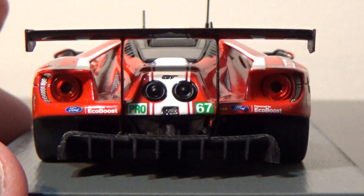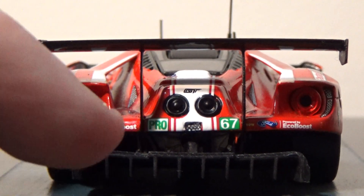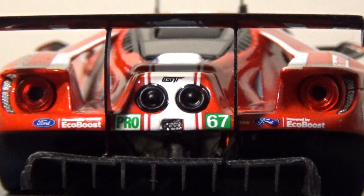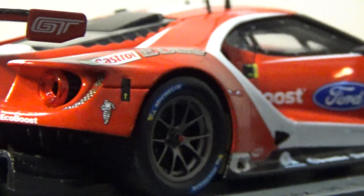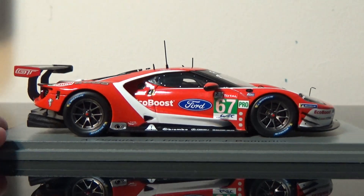On the back — oh, that's a mean looking rear bumper. I love the diffusers on this thing. Got the Ford EcoBoost, Ford, 67 GT, Ford Power by EcoBoost — and I believe that's a little paint chip by where the Ford EcoBoost logo is. Yep, that's decal misplacement there. This side is the same as the left.